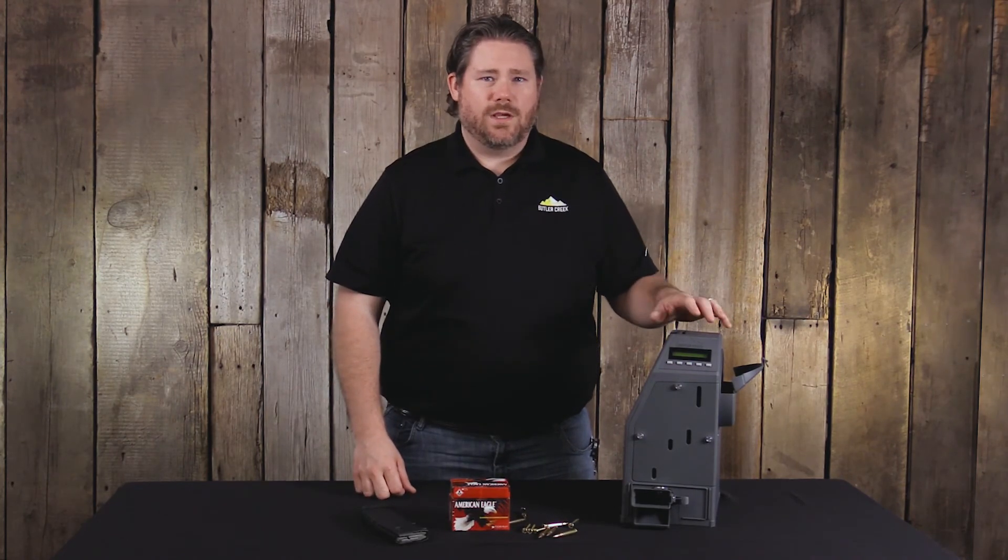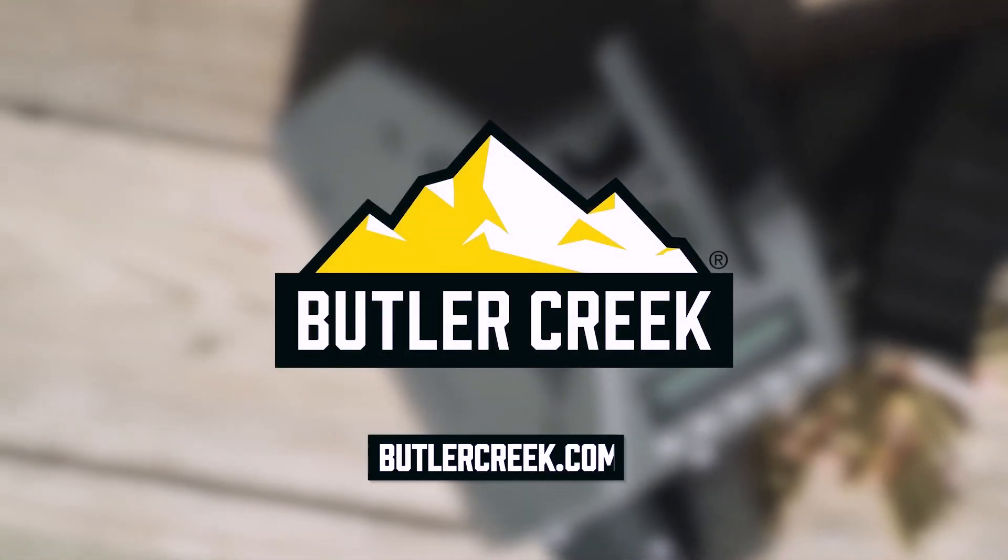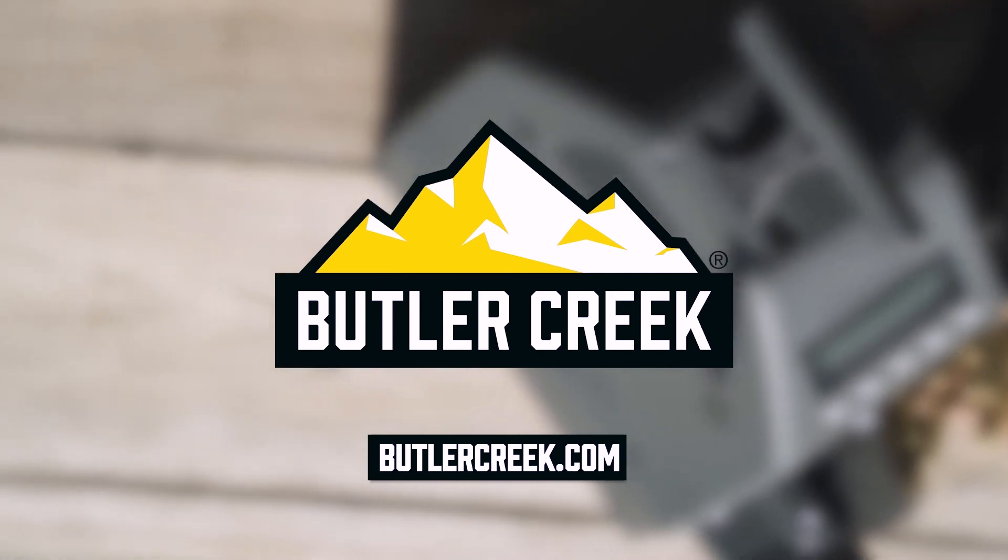If you want to find out more information on the Butler Creek ASAP electronic magazine loader, go to butlercreek.com. Butler Creek, born from experience.